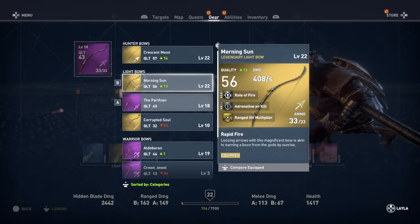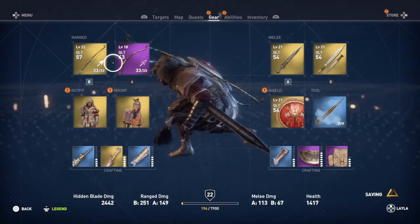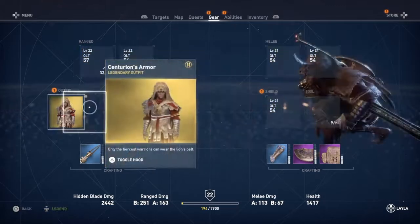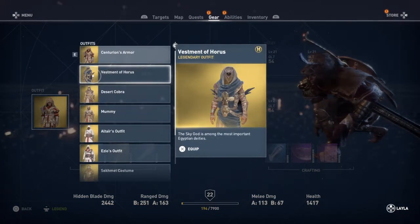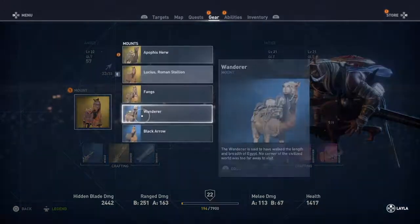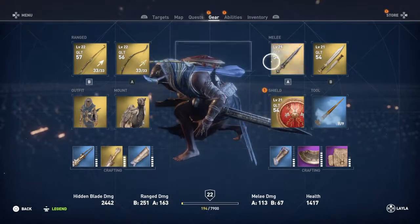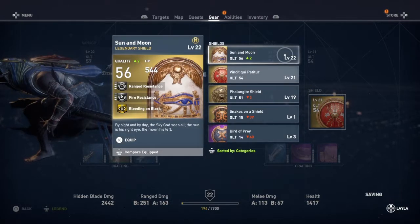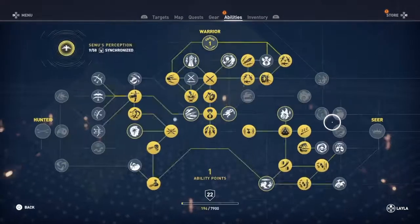The Horus Armor Pack comes with a bow, an outfit, a mount, and a shield. It's pretty cool — it's a free armor set. All you have to do is download it right now. It's a sweet little DLC kit with several different items. You can see I got the Sun and Moon Shield — it's pretty cool.